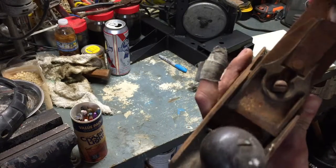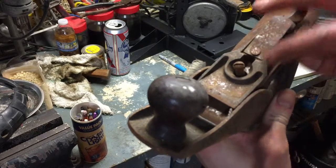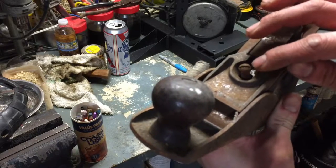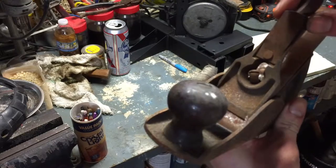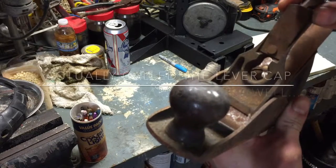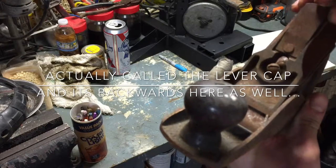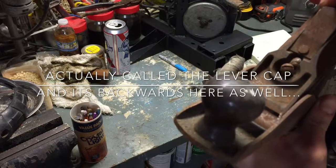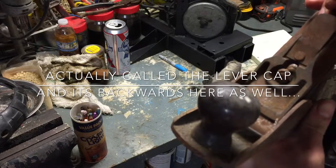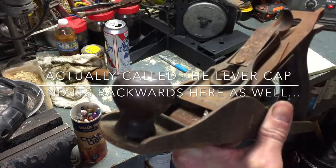I believe it's a Stanley but I don't know too much about them to be honest. I think it's missing some sort of nut or retainer in here that holds the chip breaker down — it should be at a certain angle. I might have to cut some washers, maybe plastic or something metal, to hold the chip breaker at the right angle. But first we're going to clean it up and see what it looks like.